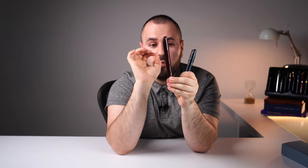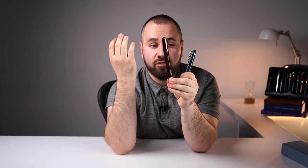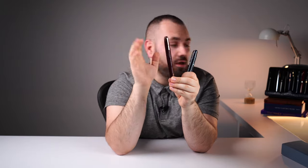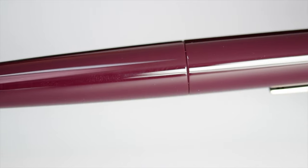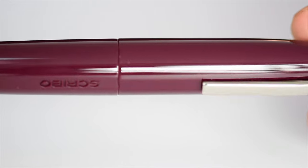Moving forward, we have another color called the Puma Ratio. This collection is made out of four different colors — two display a variety of colors with a certain pattern in the resin, and two are solid colors. The Scribo Puma Ratio is one of the solid ones — a beautiful, deep burgundy color, very close to wine actually.